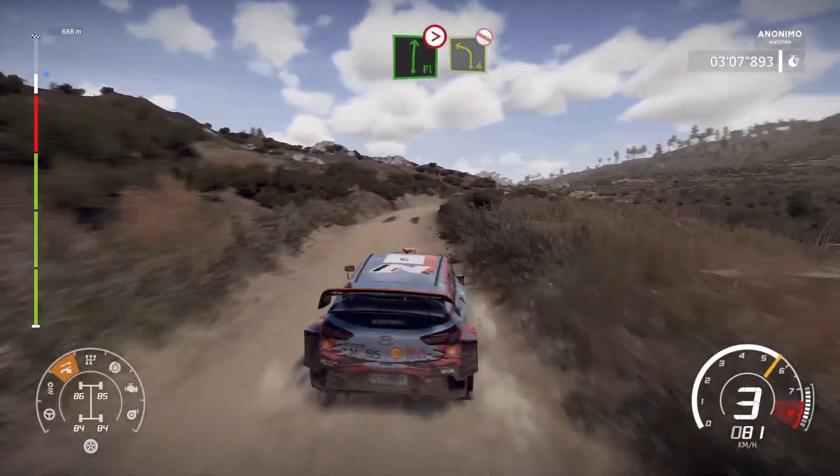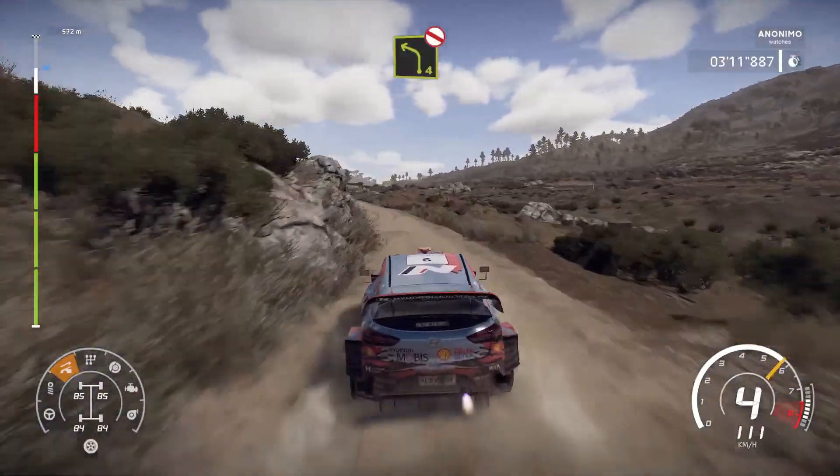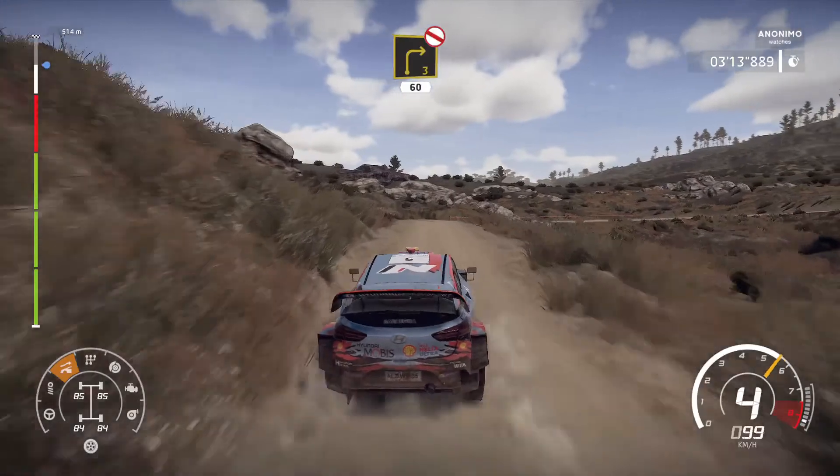Into flat right, tightens 5, left 4, bumpy, don't cut, and right 3, long, don't cut, open 60, over crest.